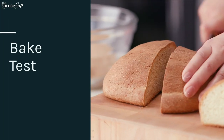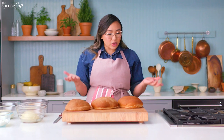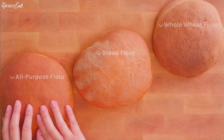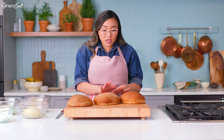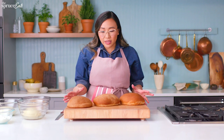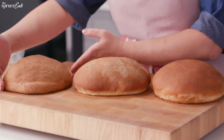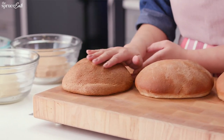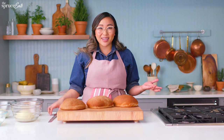Here we have three breads — same recipe, the only thing we've changed are the flours: all-purpose flour, bread flour, and whole wheat flour. Just from looking at them you can already see the difference, especially in the whole wheat. You can tell the whole wheat is a little bit smaller and has more texture. Now let's cut them and see what they look like inside.